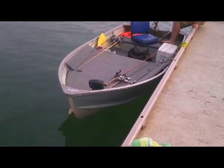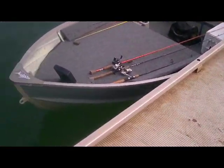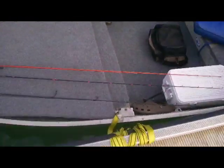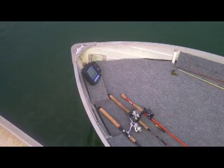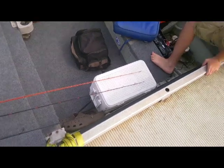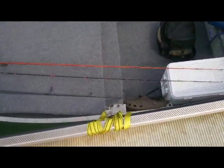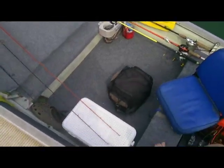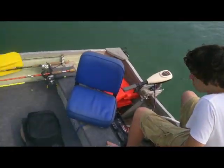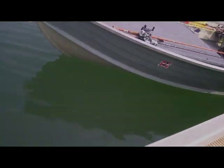Alright guys, here it is in the water — floating nice. There's the decking and everything, the fish finder, a nice-sized deck, floor and everything. It's nice. We just threw a trolling motor on there and put it around. Looking good.